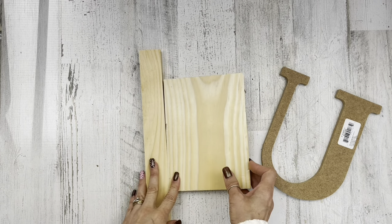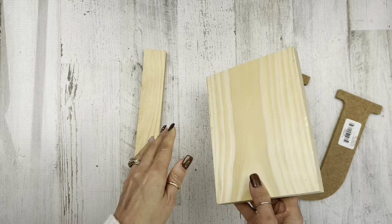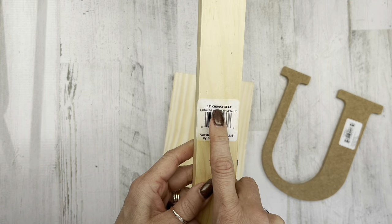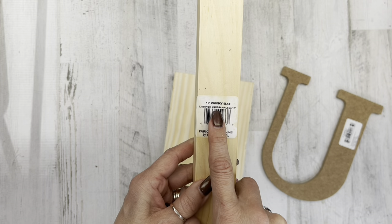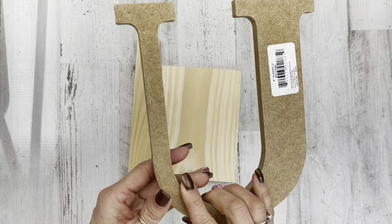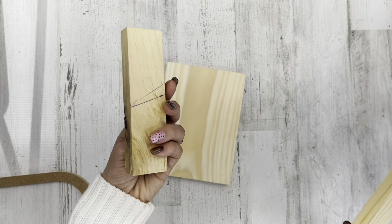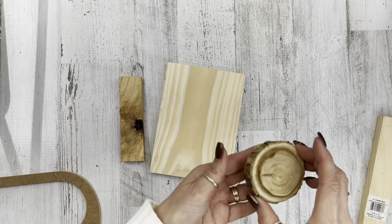With project number one, the supplies to start with: this is one of those wood books, just a plain board from Dollar Tree, and then this is one of those 12-inch chunky slats. To the right you're looking at a wood letter from Walmart. I promise it's going to be useful — it might seem weird, but not once you see it.